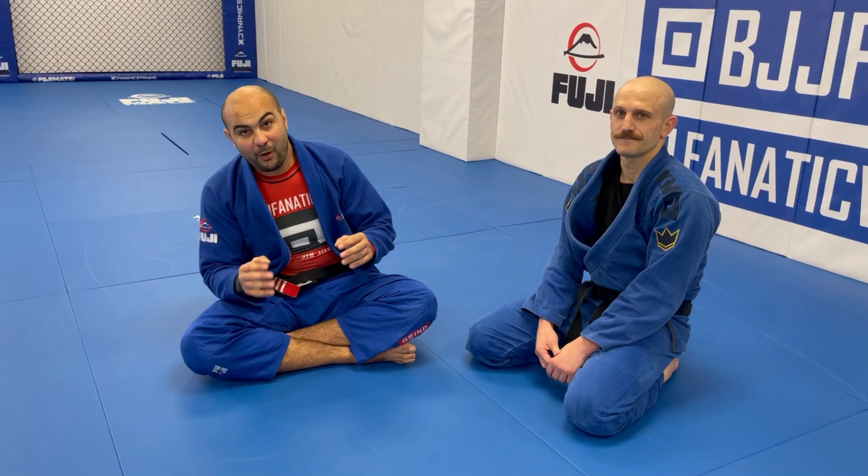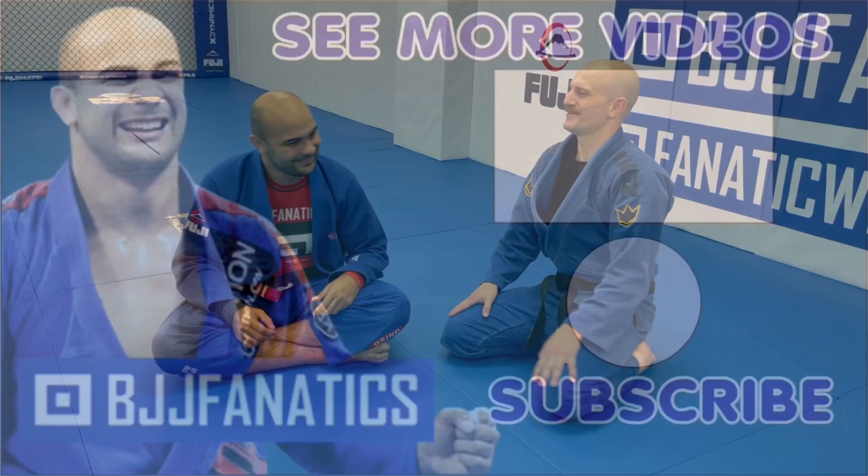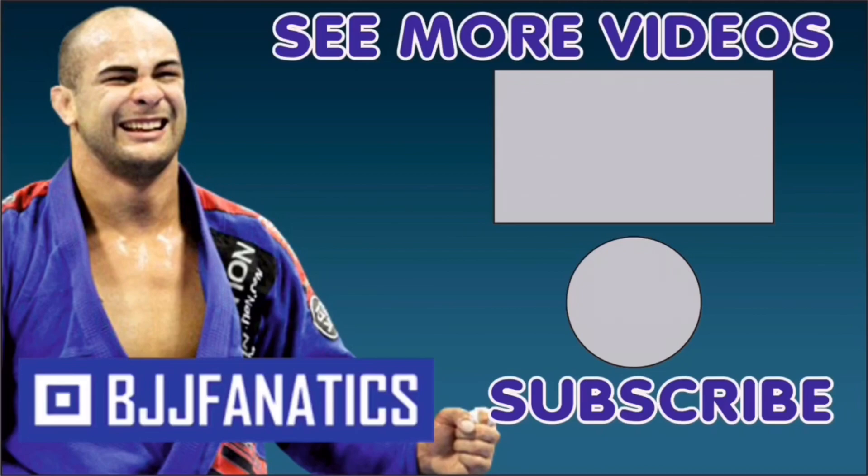Chad just shot an entire instructional all about monoplata — it's going to be at bjjfanatics.com very soon. Make sure you check that out. Thanks so much Chad. Please help me grow my YouTube channel by clicking subscribe, and to watch more videos click below. Use promo code 'youtube faria' at bjjfanatics.com to get 10% off any instructional video and improve your jiu-jitsu.